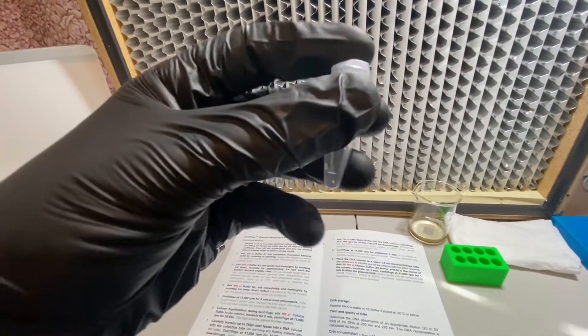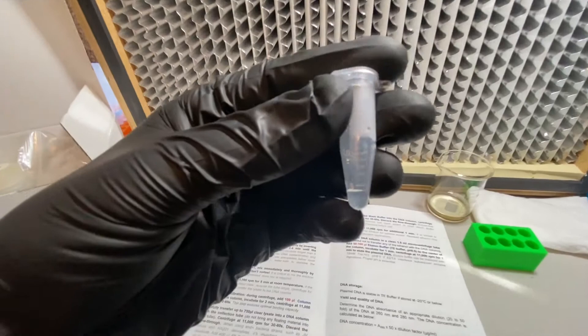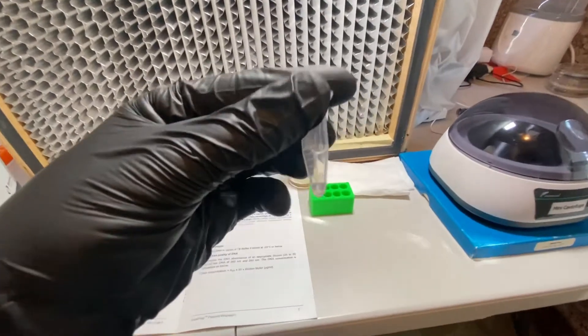After following the protocol for this special mini prep kit targeting low copy plasmids, we now have 80 microliters of hopefully concentrated Spanish plasmid. Now I can set up a gel and get a good estimate of the concentration so we can continue our transformation experiments.